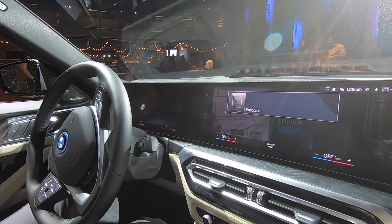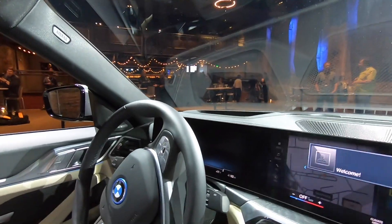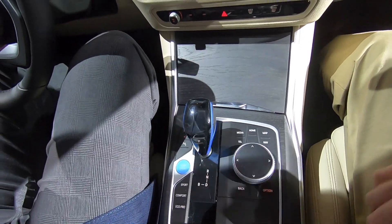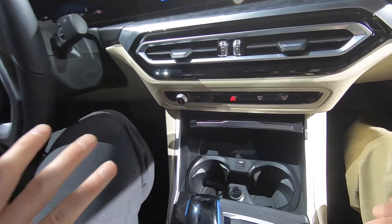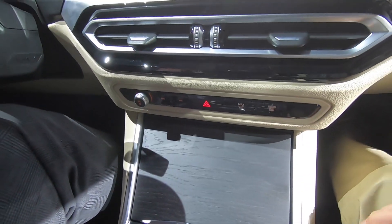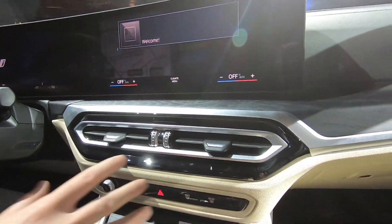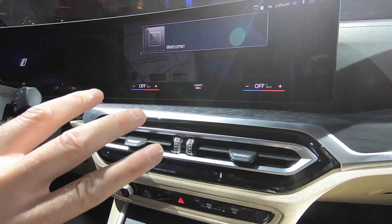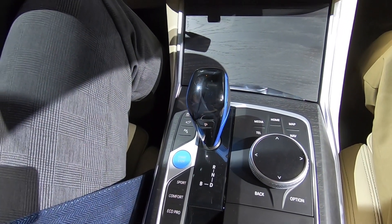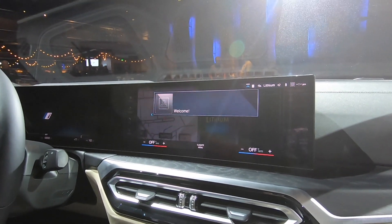The curved display features BMW's all-new iDrive 8, the eighth version of the operating system first debuted around 2001. Switch gear has been reduced by roughly 50%, creating a clean and simple layout. Controls are integrated into the touchscreen, but BMW retained the classic iDrive controller, providing an optimal balance of physical controls, touchscreen, and voice input.